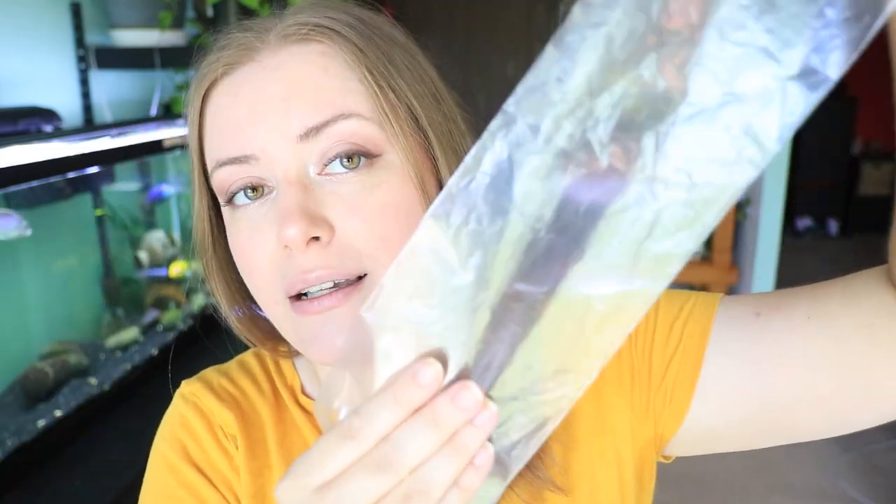The betta will be in a bag, nice and secure. The bags I'm going to use are very simple — small and long bags. We naturally want to gravitate towards large bags, but for bettas, small bags are really great because you don't want your fish to flop around as you're driving in the car. A smaller bag will help with that. The last thing you will need is a little bit of saran wrap to cover the top of your aquarium to keep the moisture in. And with that, let's get started.